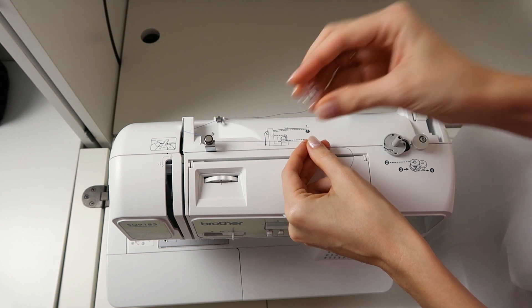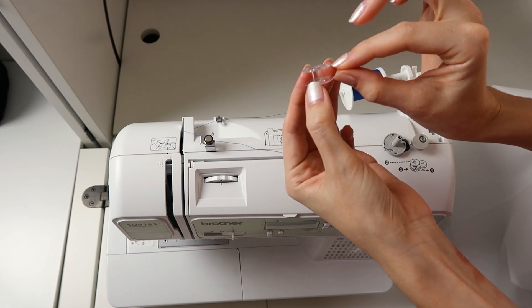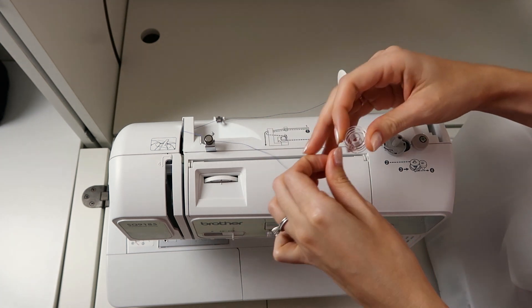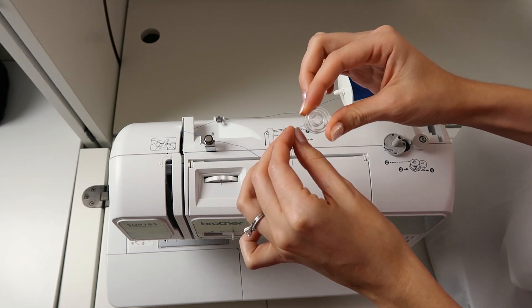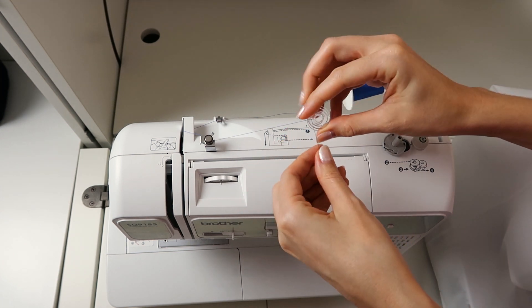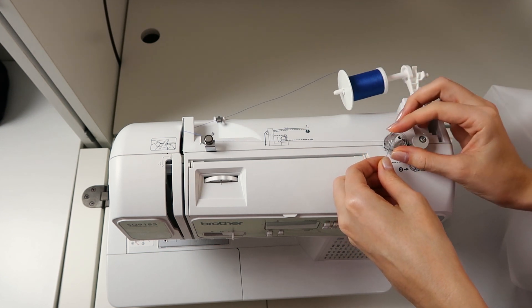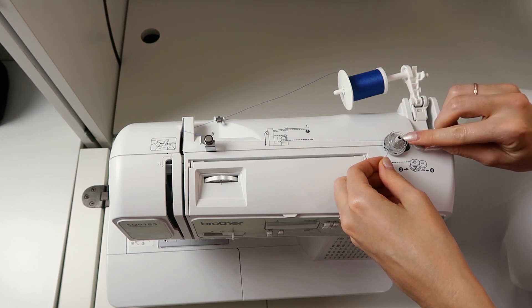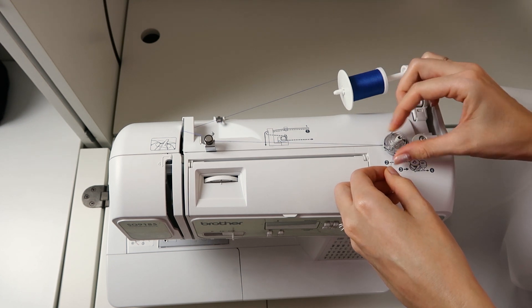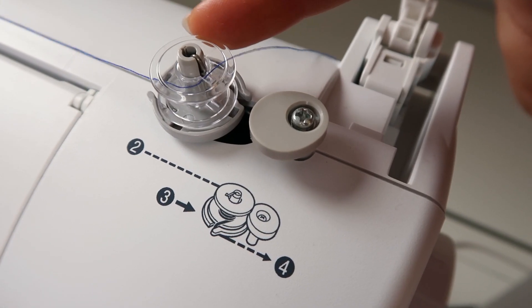Grab your bobbin and make sure you have the right size. There are different heights, and there's a hole and a little notch in them. We're going to put the thread through the hole of the bobbin — this is my preferred method. I like putting the thread through the hole instead of wrapping it around. Then place the bobbin onto the bobbin winding shaft; there's a little spring on it, and you're going to turn the bobbin until it notches into that spring, which holds it in place.